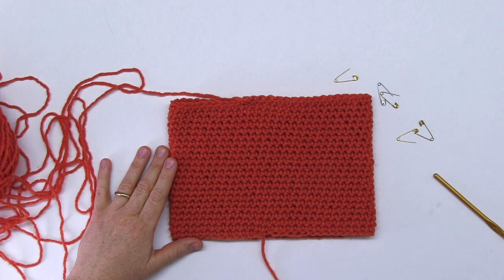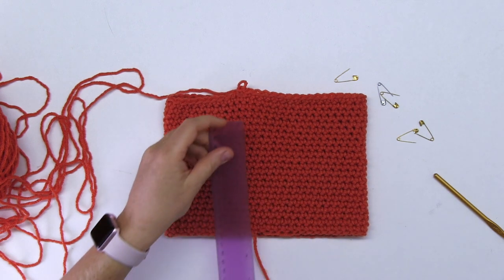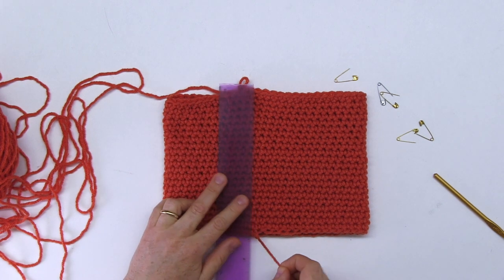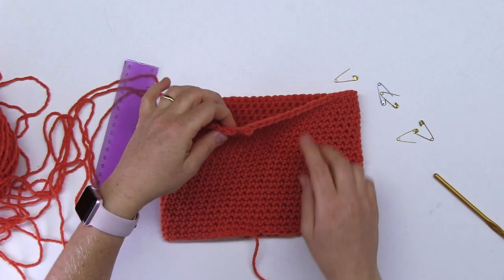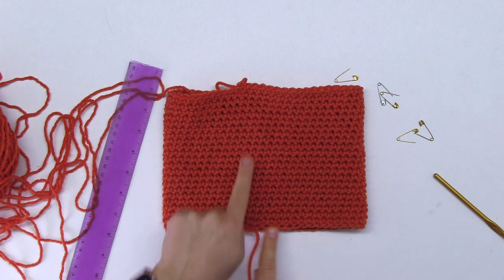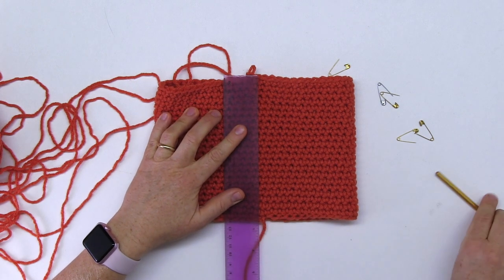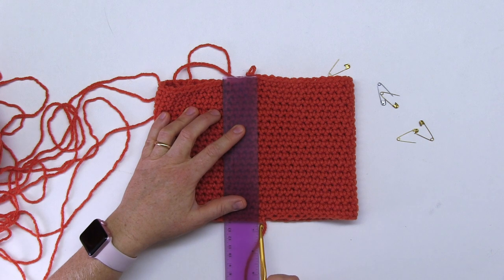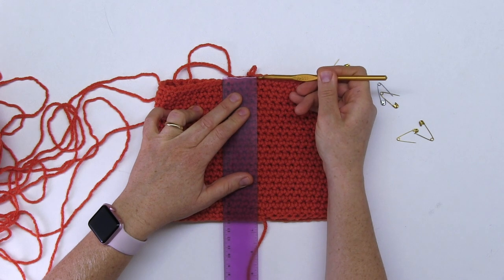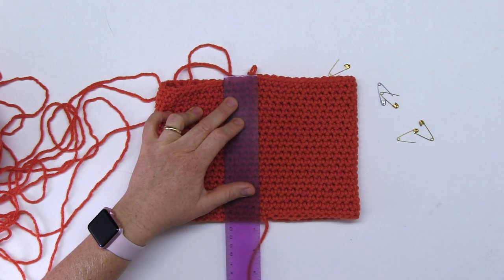It is now completed from the bottom up to here, and I do have six and a half inches. To measure this correctly, I take the beginning here as my reference point. When I go around, I make sure that my last row went just a little bit past it, so I measure from here to here. You know, there is the six and a half inch mark right there at the bottom of the chain. It doesn't have to be exact science — this clearly is six and a half inches.